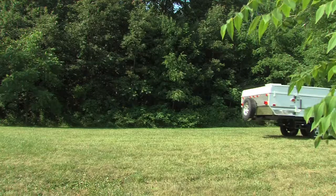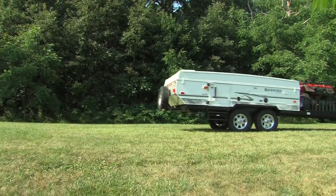Once you have selected your campsite, make sure you position your camping trailer on level ground.